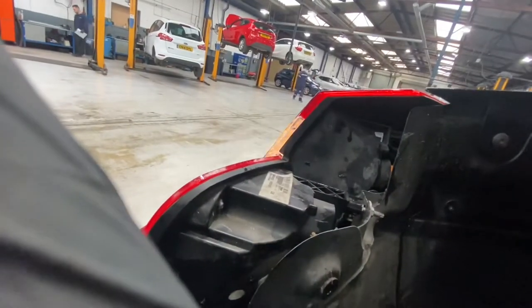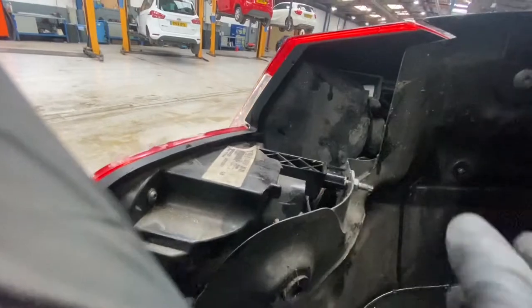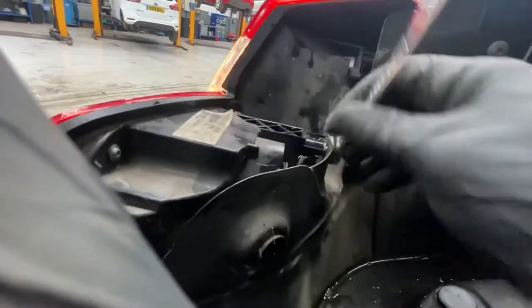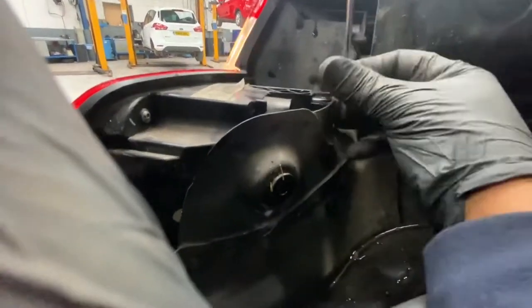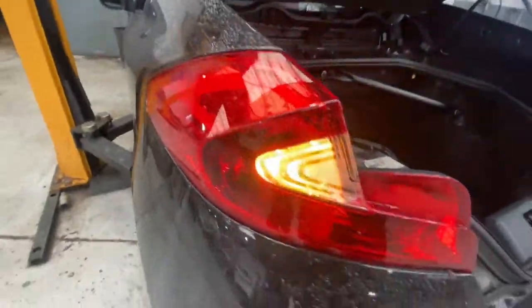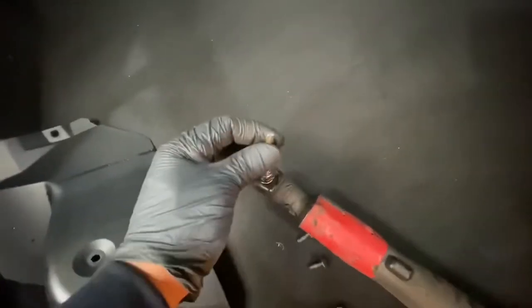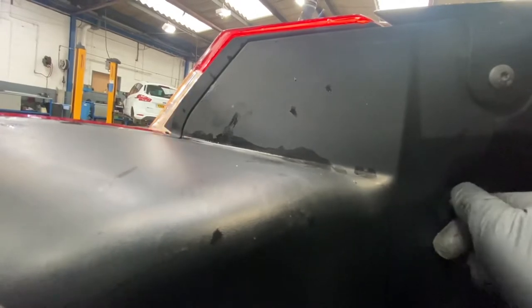Now we're literally just going to tighten it up. That's the only nut that holds the light in place. Just going to slide it in from the side. That's all in, and then we're going to close it up. Putting this little cover back on — you can see these two bolts and the T30 star socket to use on it. Just put the cover back on, making sure the pins align with the holes. I'm going to do the capture screws by hand first so we don't cross-thread them.